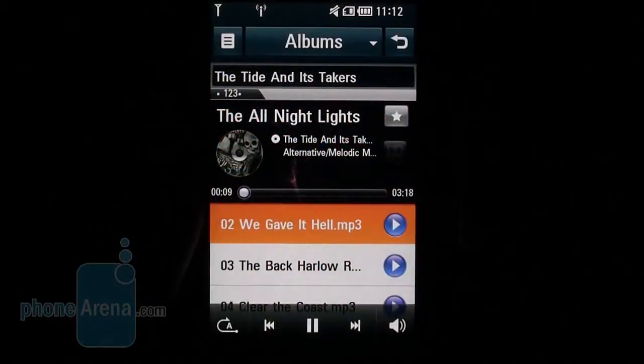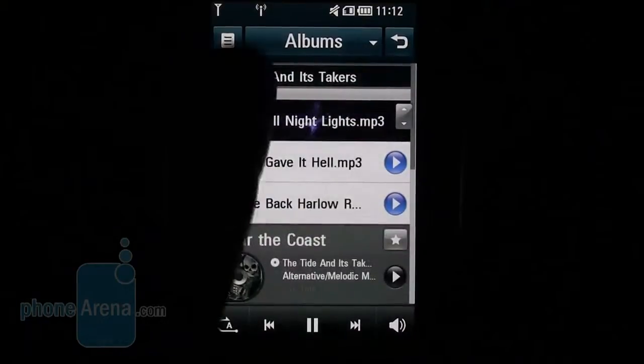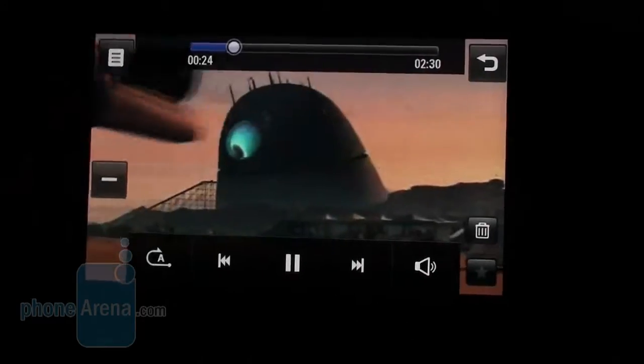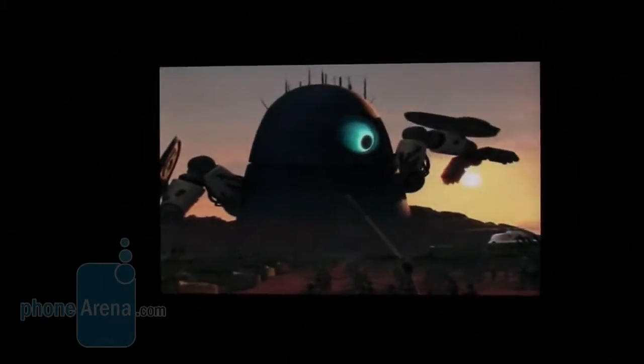The LG Crystal delivers really high audio quality when listening to music, but disappointed us in terms of video playback. Just like the previous two handsets running S-Class 3D, the maximum supported video resolution for DIVX and XVID content is 352x288 pixels, not to mention some rather unpleasant artifacts.